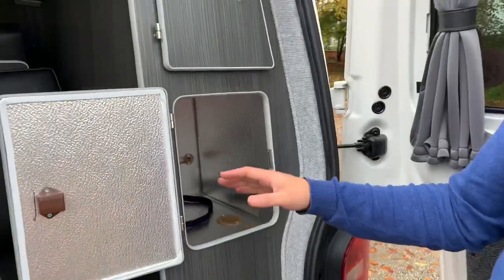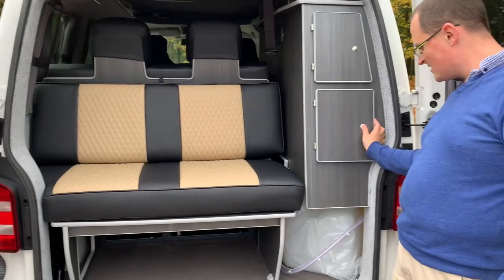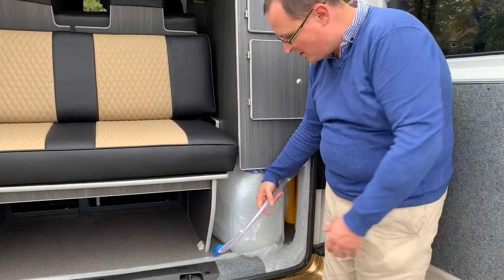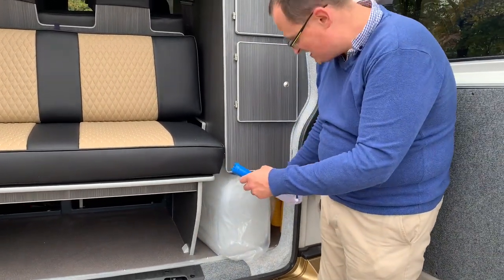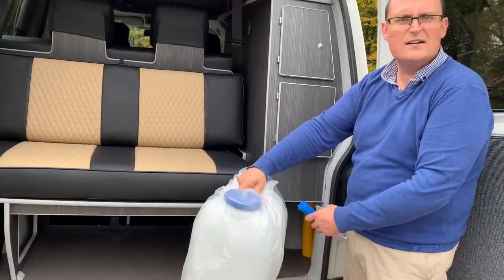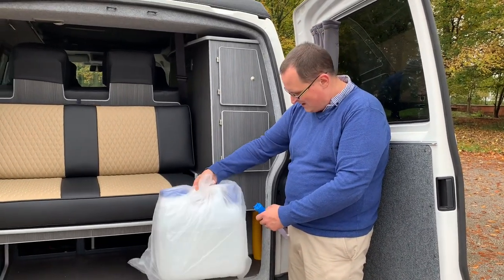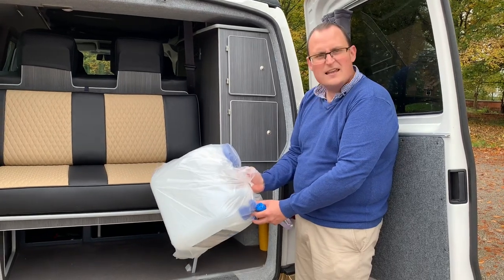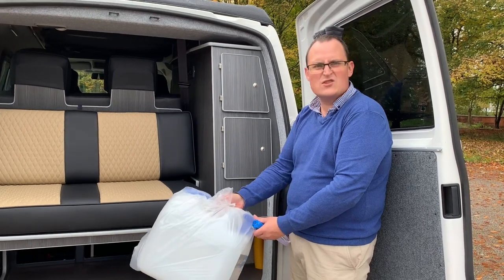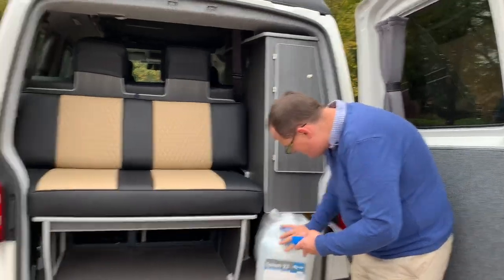You can tell that this has been converted properly by a proper company. Just closing that, you've got your water tank at the bottom, slightly different to our vehicle. You've got your pump here - this goes inside the tank, but the tank comes out so you can take it to a tap and fill it up. The other thing I notice is there is a water tap on the actual tank, so if you wanted to have it outside for a picnic, you can use it for that as well.